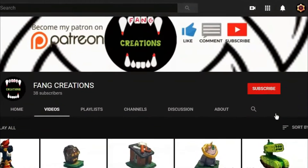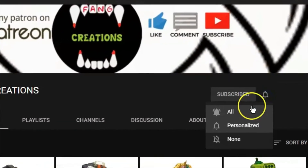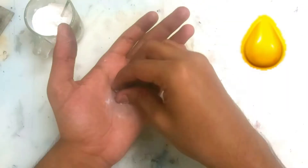Those are the materials. Now let's go to the workshop and make this. Hey guys, before we start, make sure you subscribe to my channel, click on the notification bell, and select all so that you don't miss any of my latest upcoming videos. Let's get started.